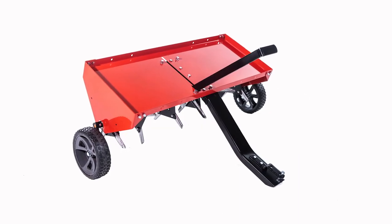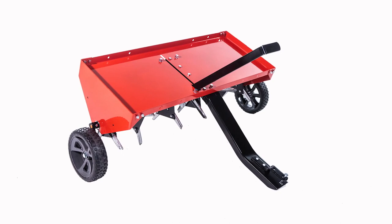Clean the aerator and store in a dry area. Coat exposed metal with light oil to prevent rust.